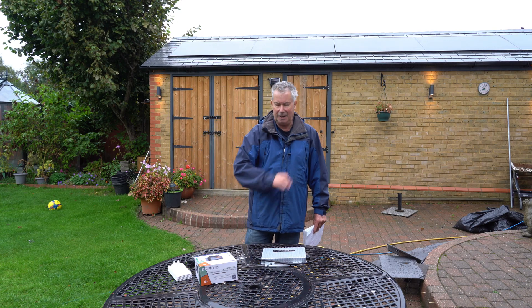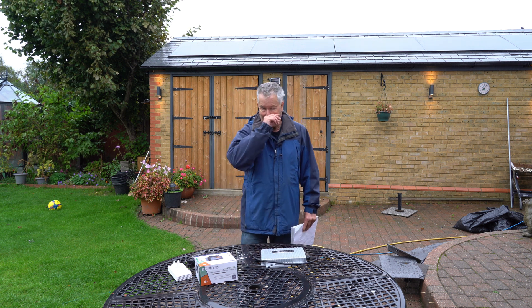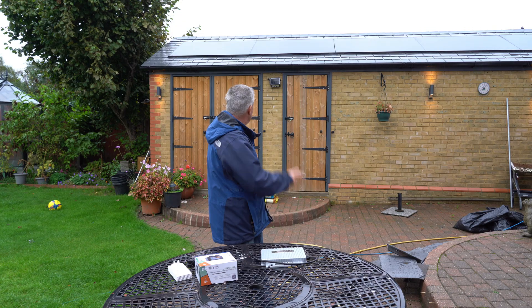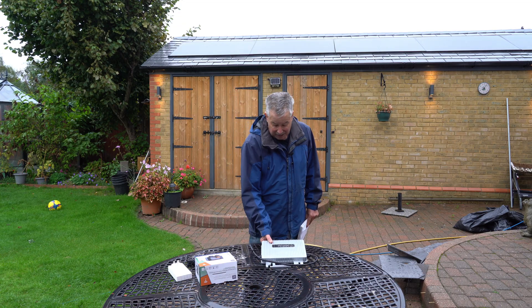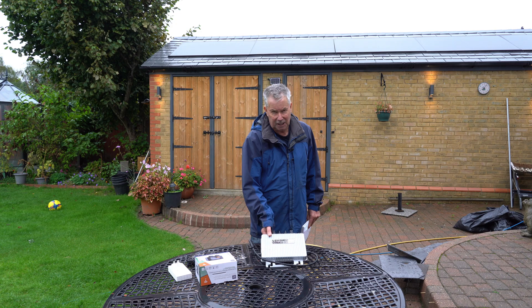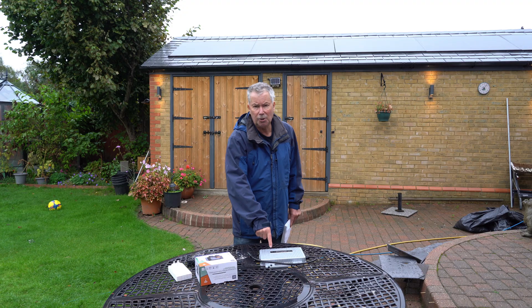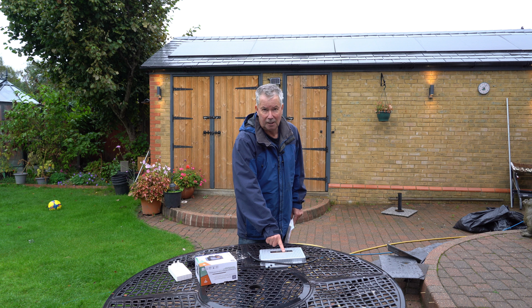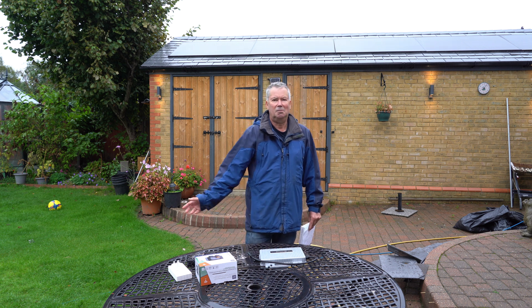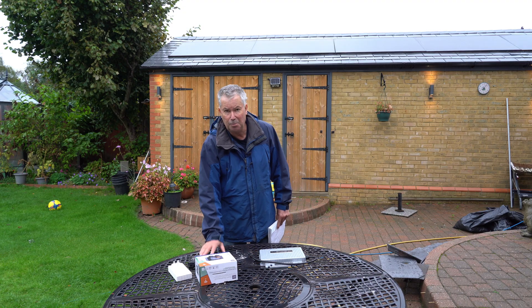The thing we really care about — apart from the massive difference in price — is how do they convert the output from those identical panels into power? This is going to be a bit boring: they are almost identical. The EcoFlow has slightly got the edge by about 10 watts in a day, because they seem to turn on earlier and turn off later — they need a little bit less voltage from the solar panel to kick into life. It's not a game changer. From the point of view of producing power, they are identical.